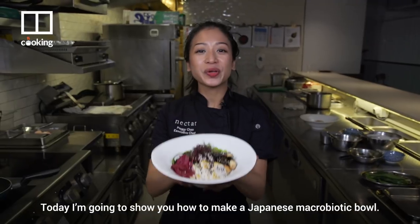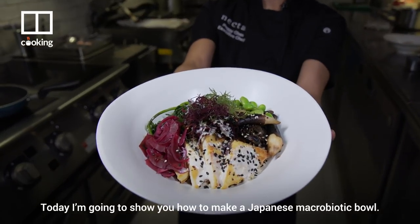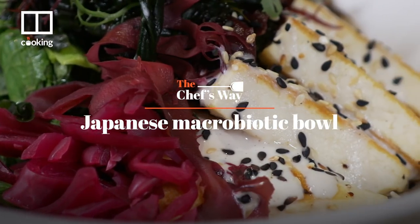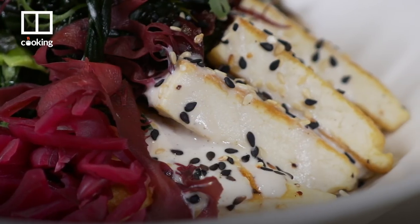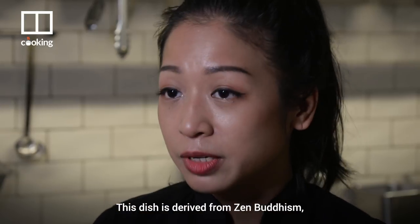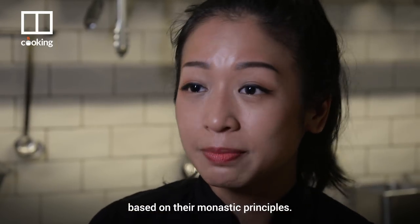Hi, I'm Peggy. Today I'm going to show you how to make a Japanese Macrobiotic Bowl. This dish is derived from Zen Buddhism, based on their monastic principles.